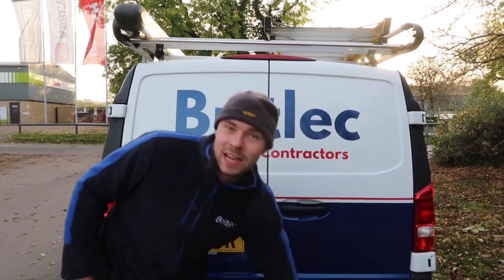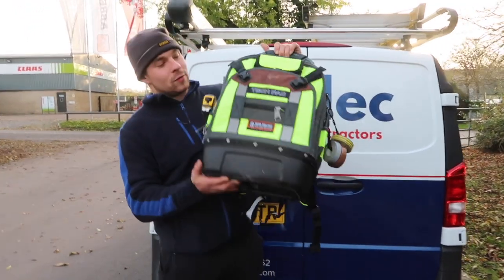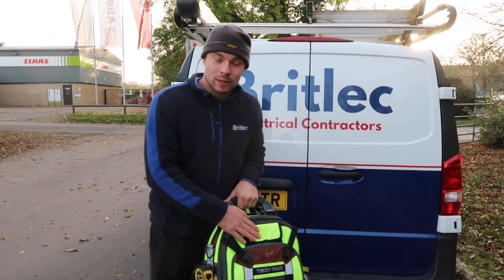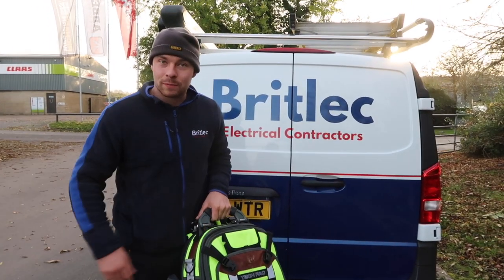Hi, I'm Josh and this is Bricklech. Today we're going through the Vito Pro Pack Hi-Vis Rucksack Toolbox. So let's open it up. I've been using it for about a week now, let's see what tools I've got inside.